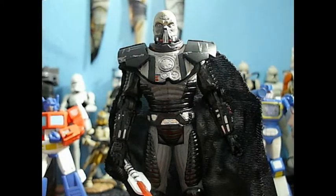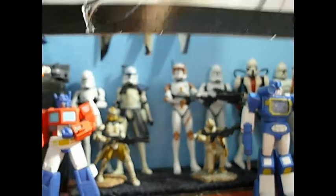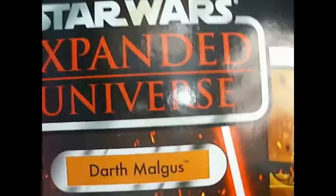Before we get on to this masterpiece of a figure, let's get on to the packaging and I will raise the camera so you can see all the glory. There you can see a really nice image of Malgus. Awful sticker for an awful mail away. The Expanded Universe logo — unpunched. I got it unpunched and carded.